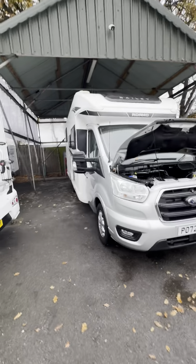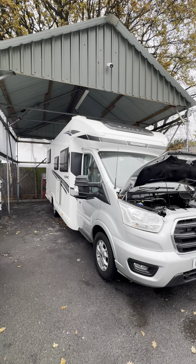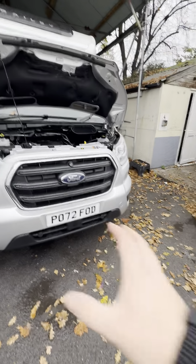Hi guys, it's Jordan from P&P Campers. I'm going to be doing a handover video on this Bailey Adamo — it's a 75-41, based on the 72 plate.